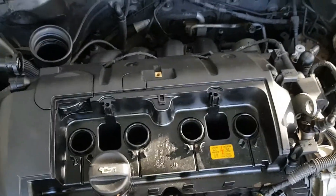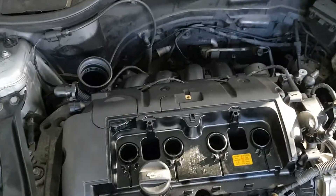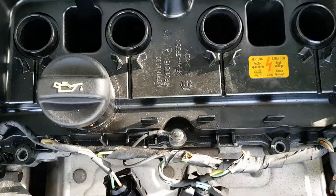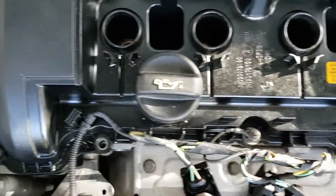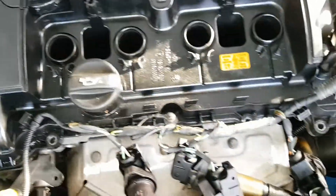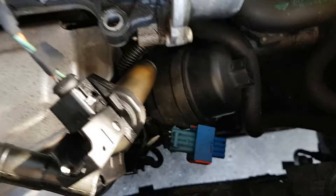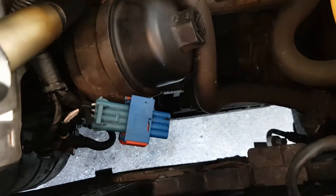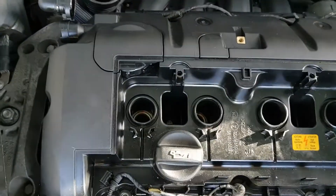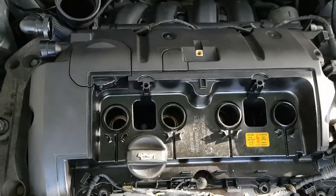Welcome to Car Project Central Mini Project Episode 3. What we're doing today is removing the rocker cover and replacing the rocker cover gasket to stop an oil leak. We've also cleaned up the plug to the O2 sensor and that seems to have resolved a lot of the engine codes. Hopefully we'll just put the rocker cover gasket in and it should be all good.